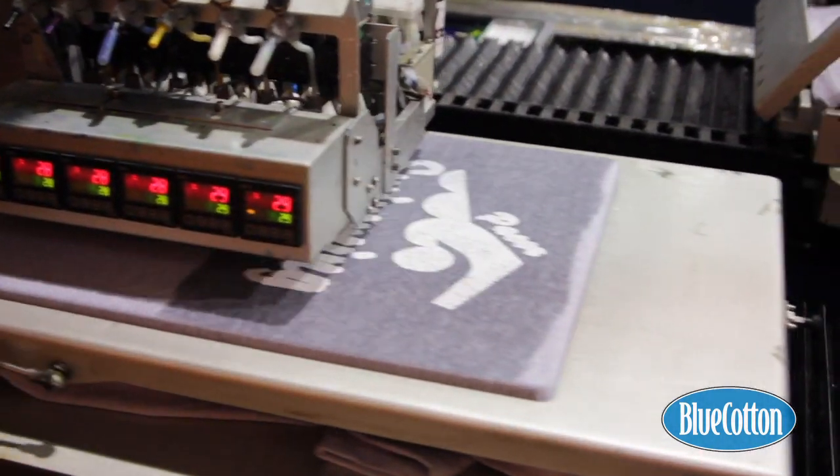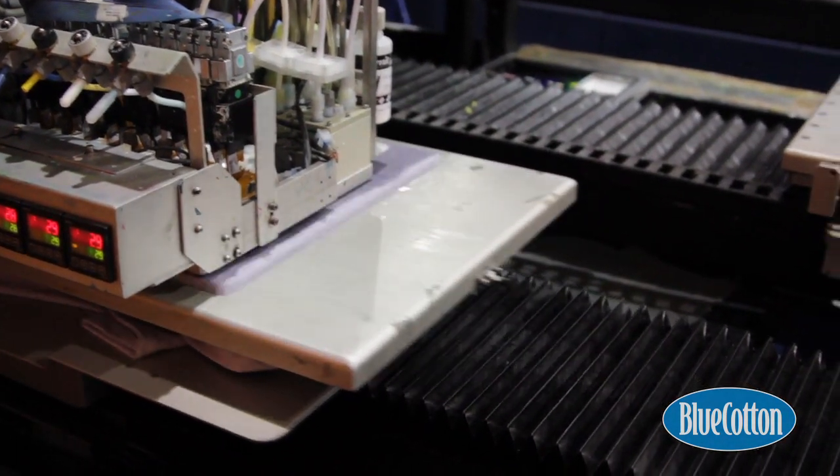After the Cornette has laid down two layers of white ink, the CMYK — what I mean by CMYK is the color layer — comes down next. And as you can see, it's being applied right now.